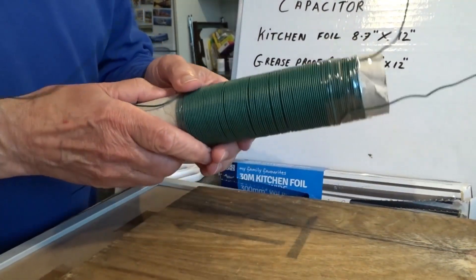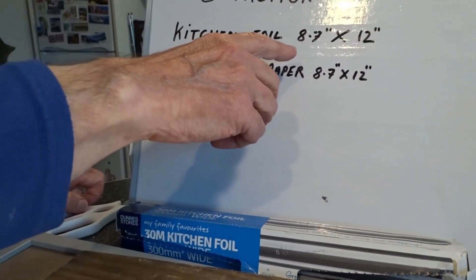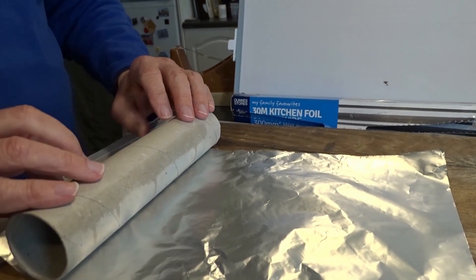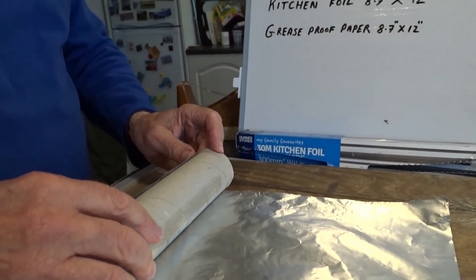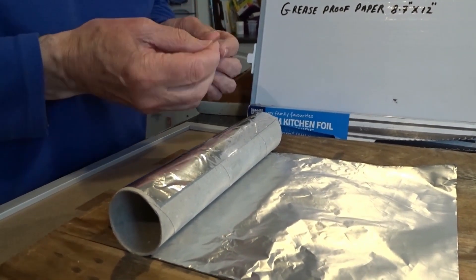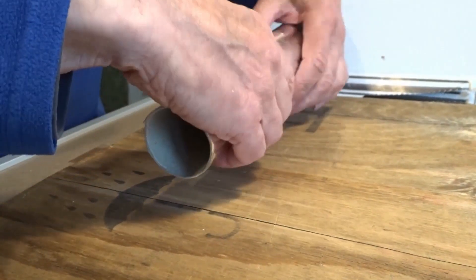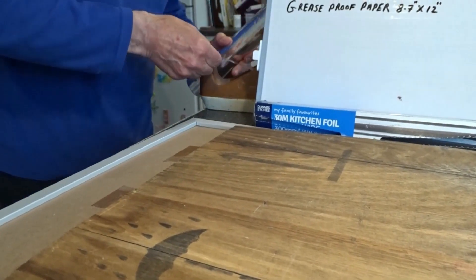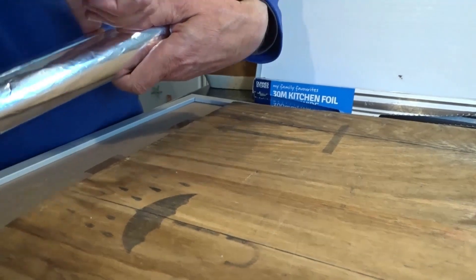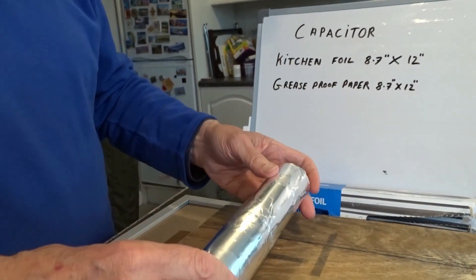Moving on to the capacitor. You cut kitchen foil seven inches by twelve, then roll the tin foil onto the bobbin former and tape it in place. So you've got just foil on the former. Next, I've already cut the greaseproof paper — instead of wasting time — and you do the same thing, rolling the greaseproof paper over the foil.